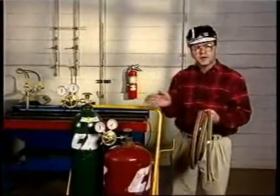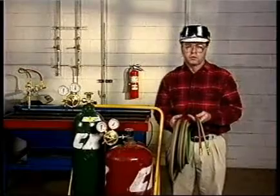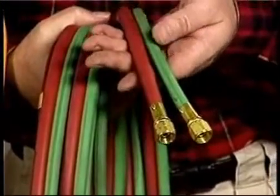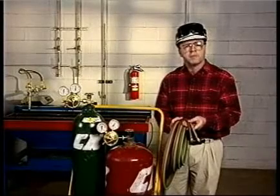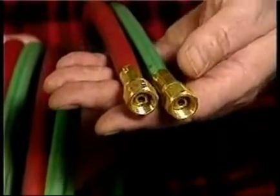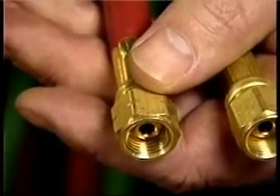Welding hoses carry the gases from the regulators to the torch. These hoses are new, so they're easy to inspect. If the hoses are cut, worn, or damaged, or have oil or grease on them, they should be repaired or replaced. Welding hoses are usually color-coded — red for fuel gas, green for oxygen. The fuel gas hose also has grade specifications; be sure to consult current regulations to ensure the proper grade of hose is being used. The hose connections have different threads: oxygen hoses have right-hand threads, fuel gas hoses have left-hand threads. The V-groove on the outside of the fuel hose nut indicates that it has left-hand threads.